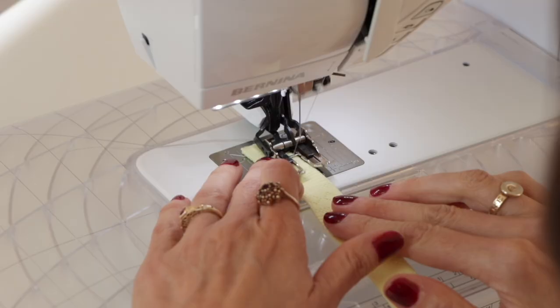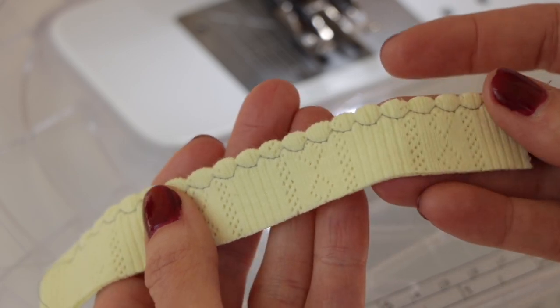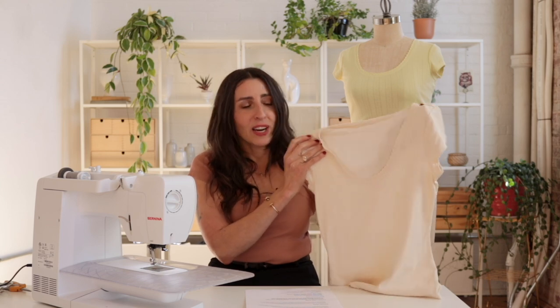So what is a shell tuck hem? Basically what you're doing is you're creating little scallops by stitching on and off the edge of your fabric. I'll show you how to do this using the Orlando t-shirt today. You can do this on a knit fabric like we're doing with the Orlando, or you can do it on delicate or sheer fabrics and get a really similar effect. So whether you're using a lightweight woven or a knit, you can try this.